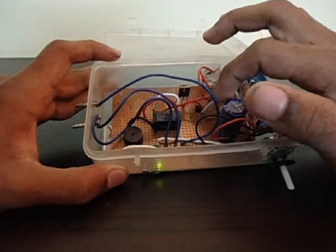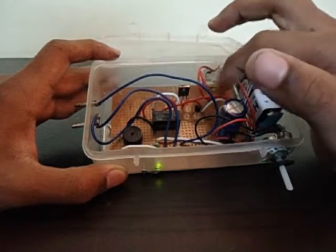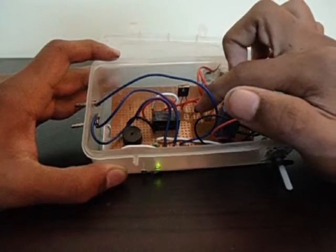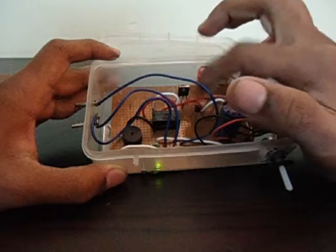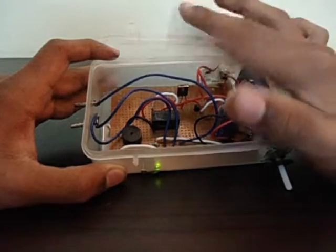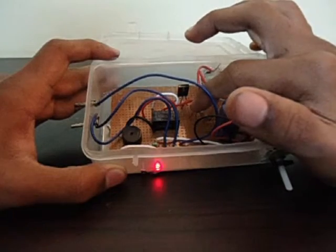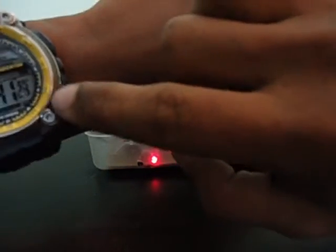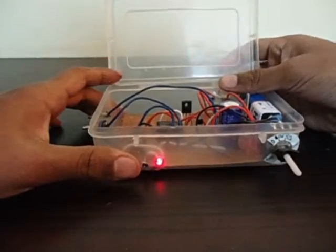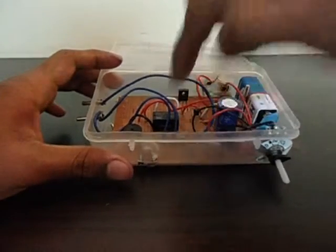When the voltage at the base of this transistor reaches around 0.5 volts, it starts conducting from collector to emitter. The current from the emitter is amplified by this second transistor, and together they run in saturated mode. Once this starts conducting, the output comes on — I see 140, 141 seconds, so a little less than the 150 it was set to.